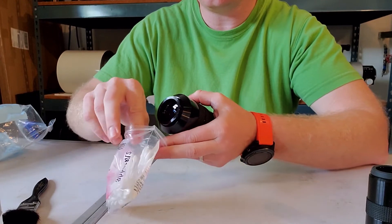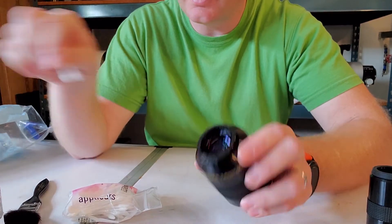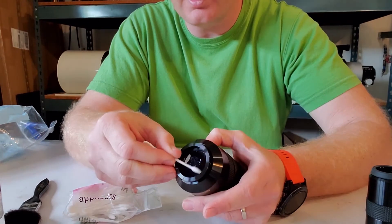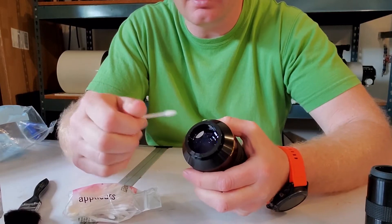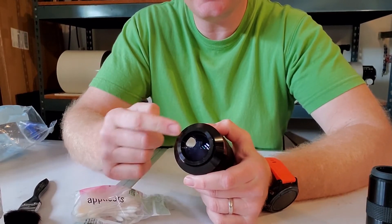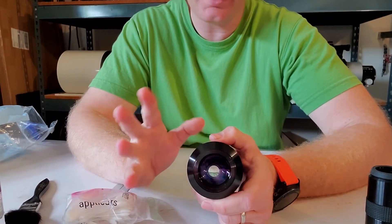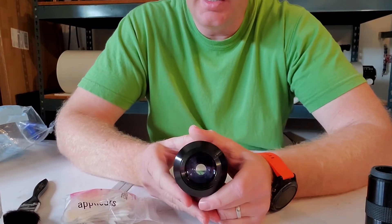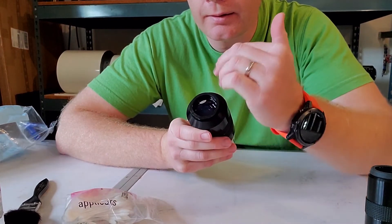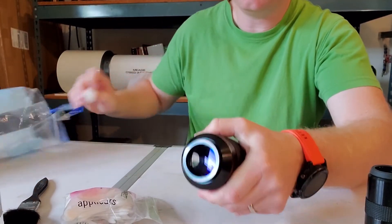If you need to get into the edges, this is where the pointed Q-tips come in — you can dip them in the cleaning solution too if needed, but for just drying off, you can really get into the corners of the lens. Another pro tip: if after cleaning there's still a little film or visible cleaning marks, just breathe on the lens — put a light coating of moisture with your breath — then take another cotton ball and wipe it off. That usually gives you a really nice, like-new looking lens.